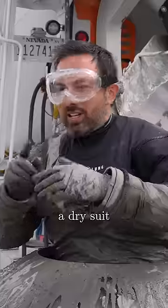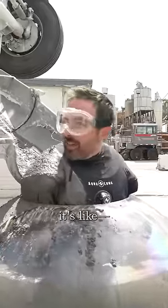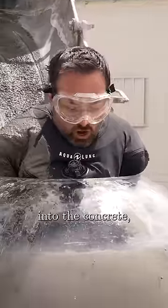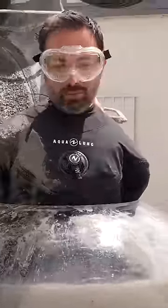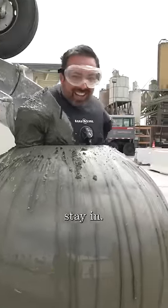That's why I'm actually wearing a dry suit and some latex gloves. I'm trying to push myself down into it, but it pushes me up. Like I'm pushing down into the concrete, but it just bumps me back out. We were worried about getting me out, but I can't even stay in.